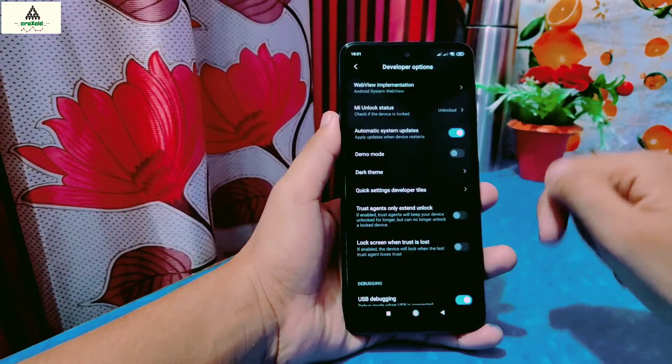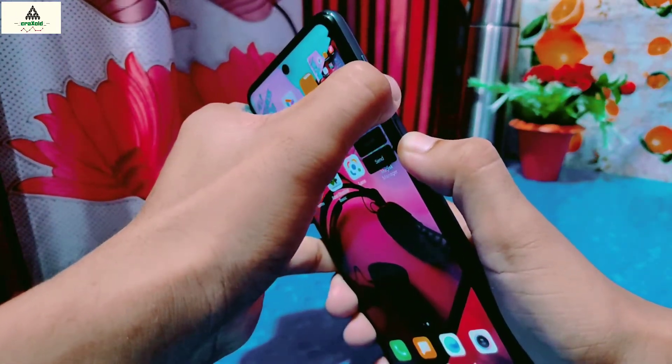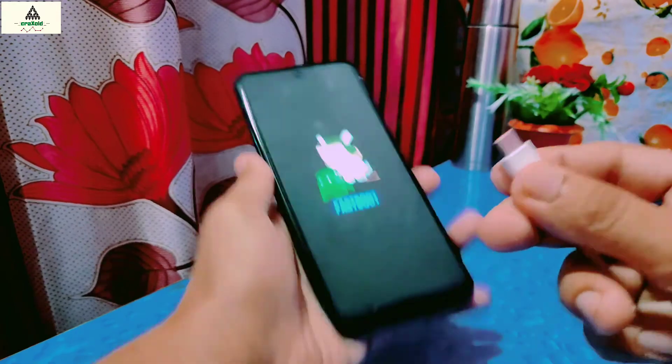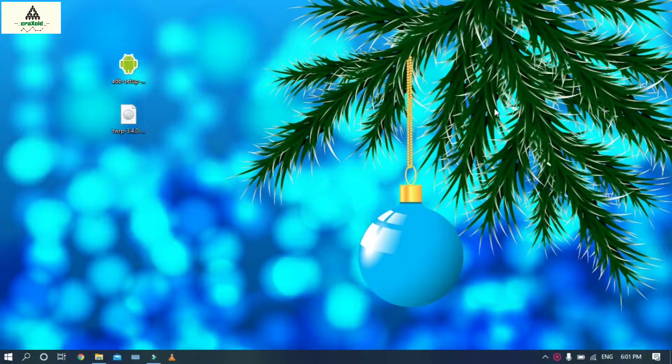After enabling USB debugging, you have to take your phone to fastboot mode. To go to fastboot mode, simply long press the power button and volume down button together. Your phone will redirect to fastboot mode. In fastboot mode, simply connect your phone to the computer with a data cable, then go to the computer.